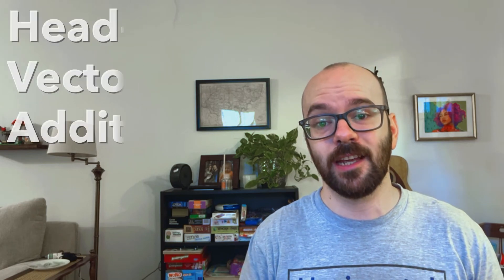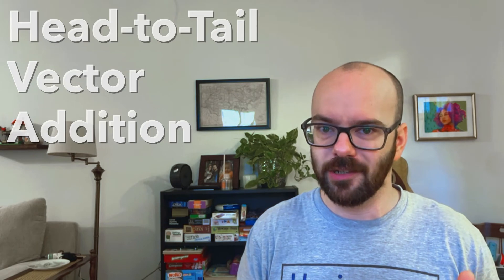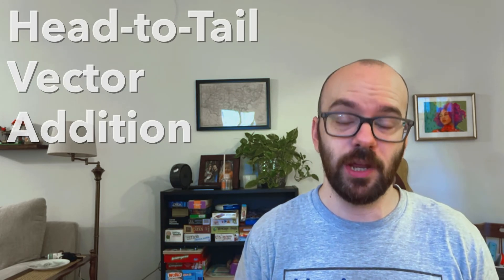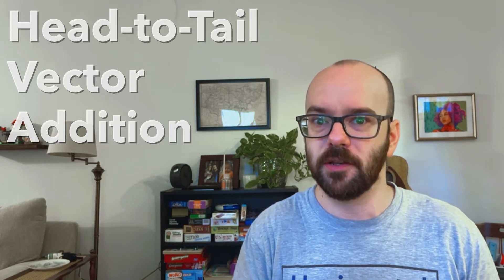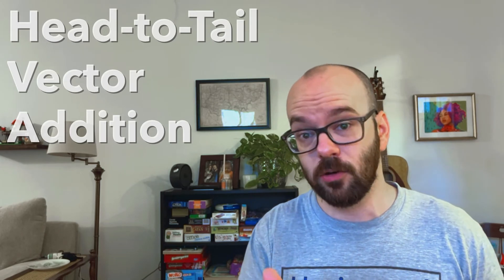In this video, I'm going to show you how to do head-to-tail addition with vectors. Vector addition doesn't work like normal addition, like 3 plus 5 equals 8. Vector addition is two-dimensional, so you have to account for not only how long the vector is, like the vector being three units long, but also the direction of the vector — whether it's up, at an angle, or horizontal.